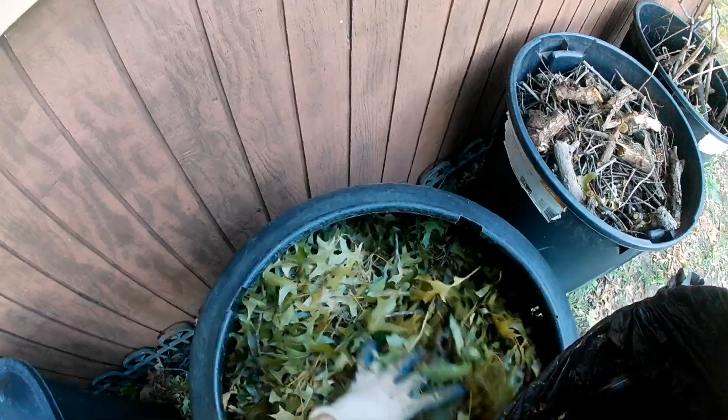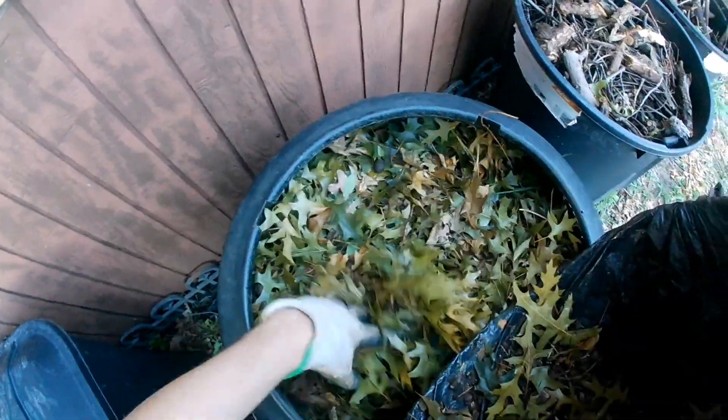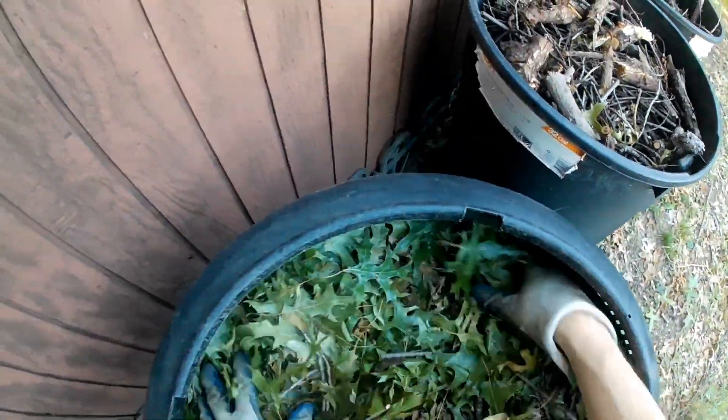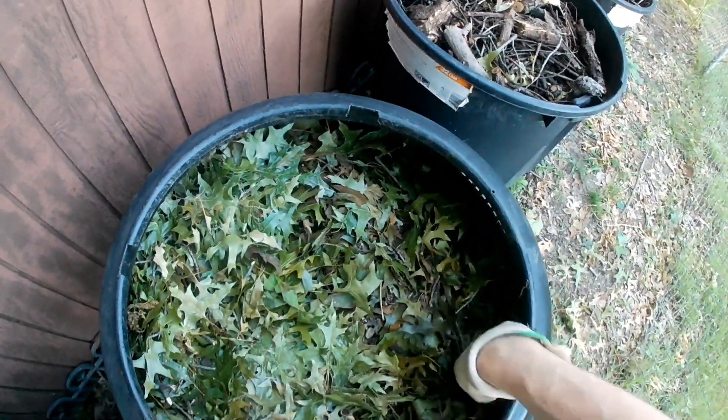If you're dumping like this, be forewarned — you may have a lot of material miss the gap and end up on the ground, so if you don't want to pick it up, go slow. Don't be surprised to find different things in there that don't belong — like a rock. You can't really compost a rock; that's going to take several decades, if not centuries. Now I'm packing it down, trying to reduce the air gaps.